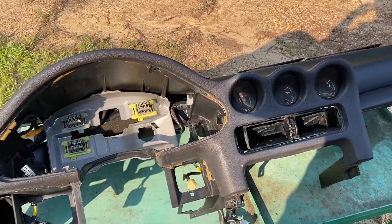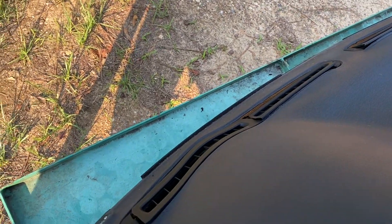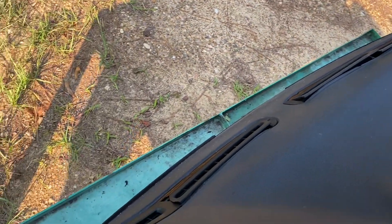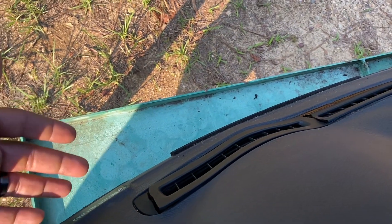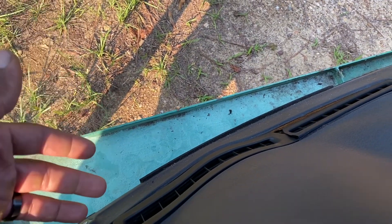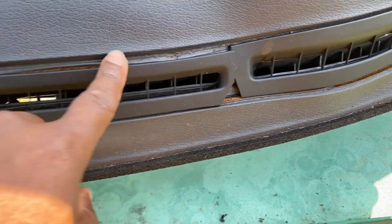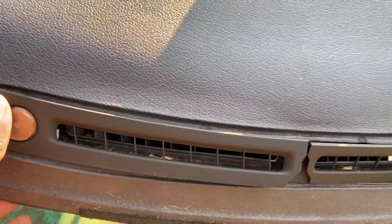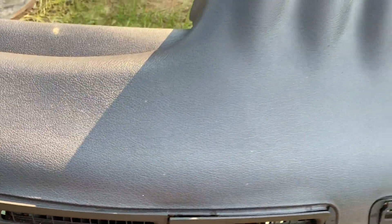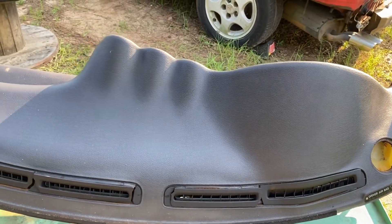The dash is out. Like I said — if you've been following the videos — the dash in Apex is cracked all through here, it's messed up. But this dash right here from the donor car is really nice. The vents are broken on it but I'm gonna replace them, probably gonna get the aluminum ones from 3SX. It may need some repair — it's starting to bubble a little bit — but we can fix that. This dash looks wonderful in comparison to the one that's in Apex.